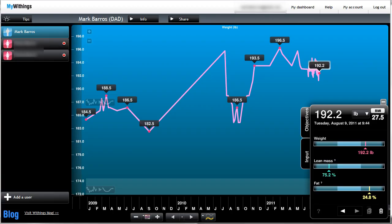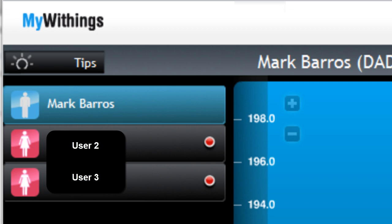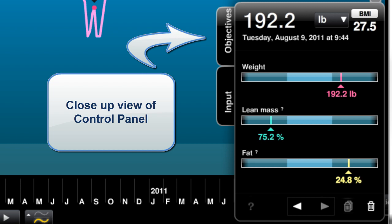We can also go to the website. As you can see, this is my account on Withings and I can see my data — it looks very much like the Apple iPhone and iPad application. You can store multiple users; I have three, my whole family. It senses who the user is just based on weight, so whoever's standing on it, it knows who they are and uploads their data to the site.